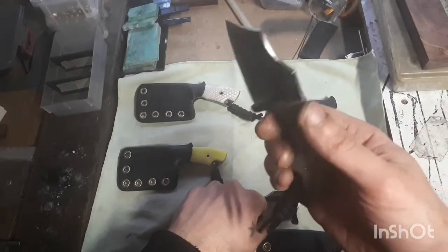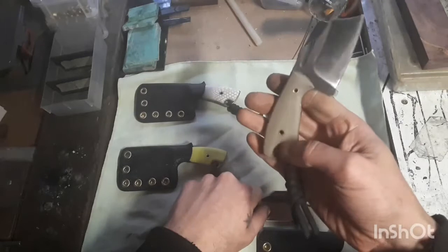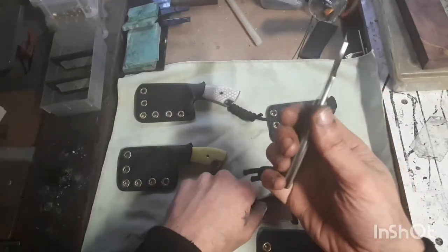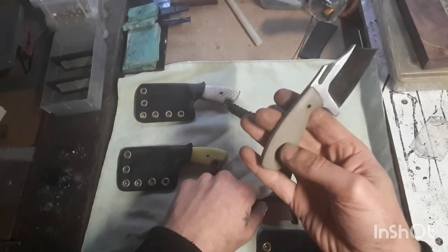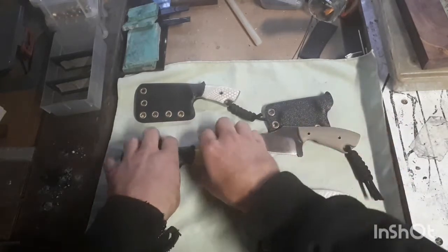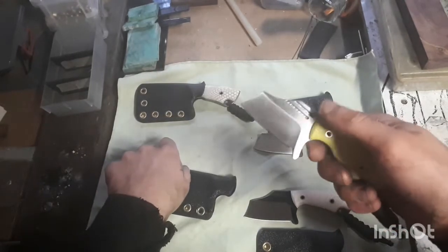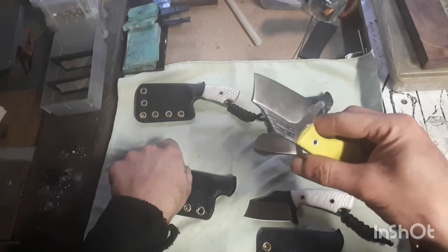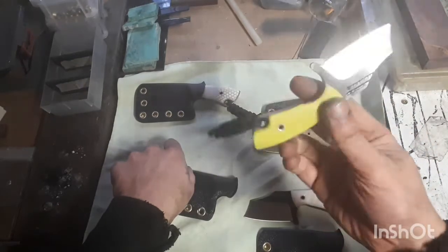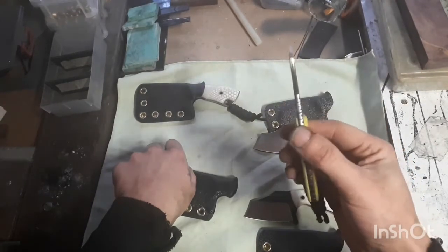No filework on this one, just very basic. G10 handle scales. As you can see, there are four left — two are already gone. This one is in 01, double fuller, yellow G10 handles. Really nice, liking this shape.